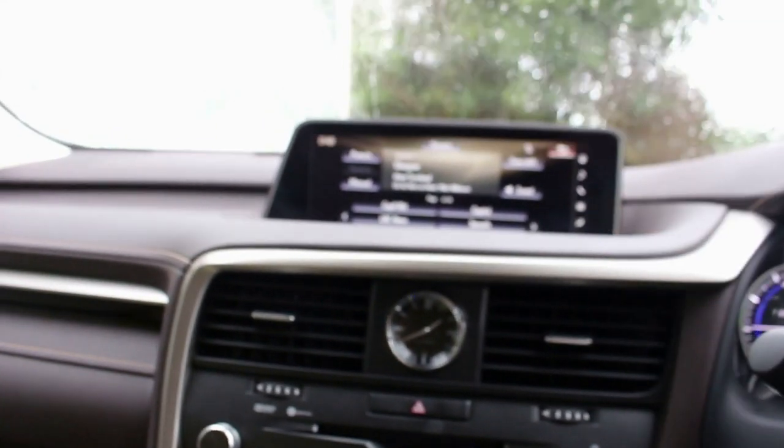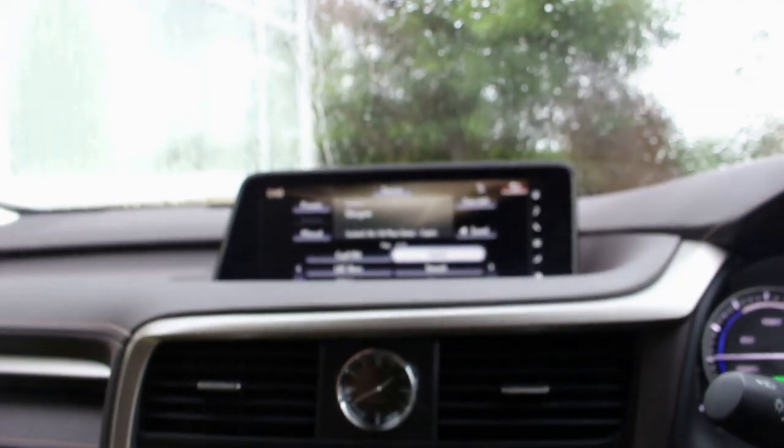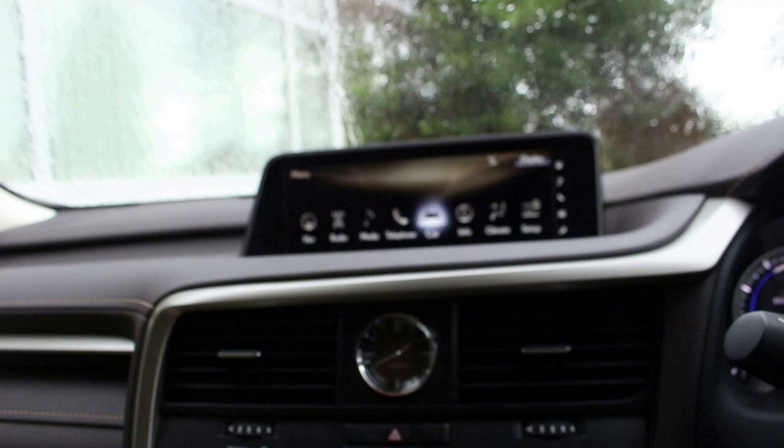The central infotainment screen is controlled by this mouse pad. If you're on your radio station you click like so. If you push the menu button down here, you can slide across to what you want for your entertainment — media, sat-nav, etc.